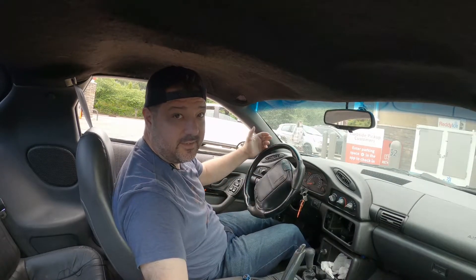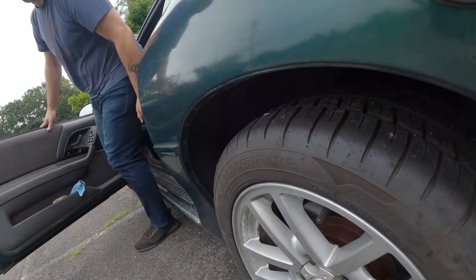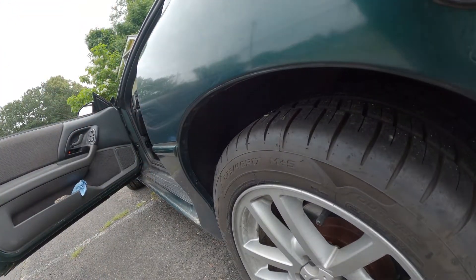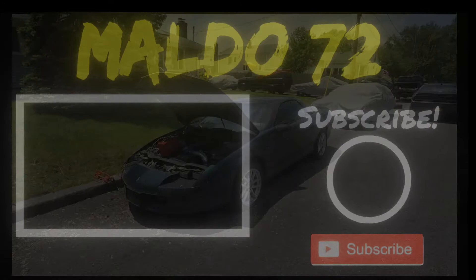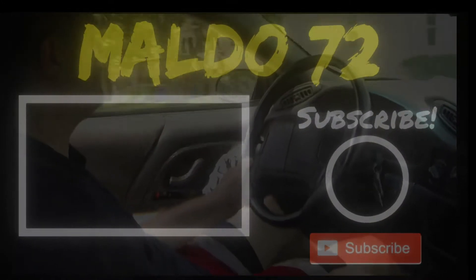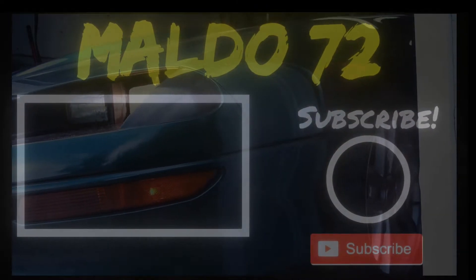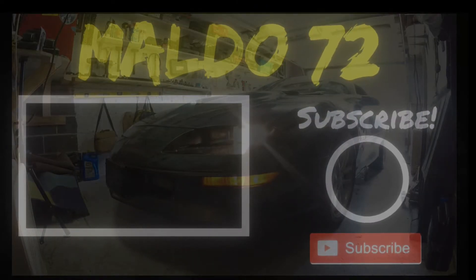Let me know what you guys think. Talk to you later. We'll see you later, thank you.